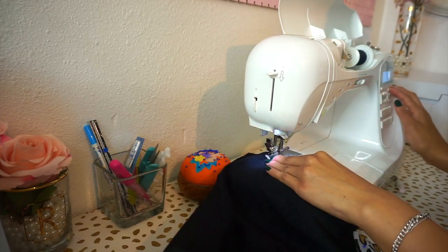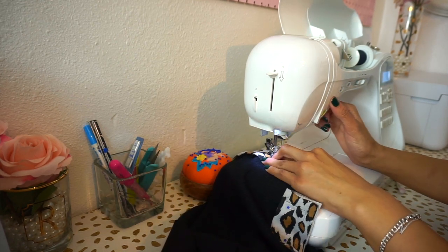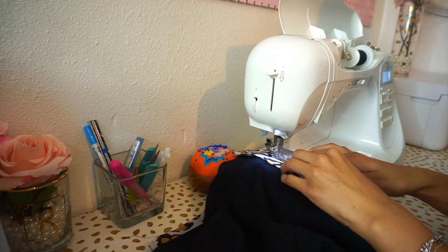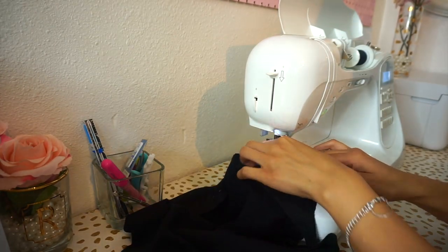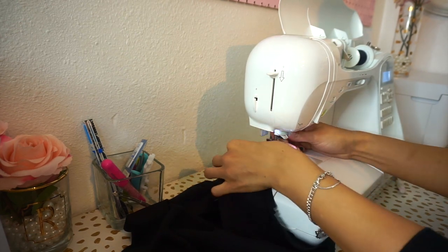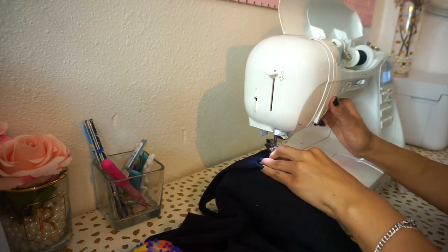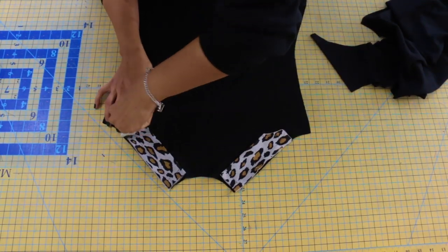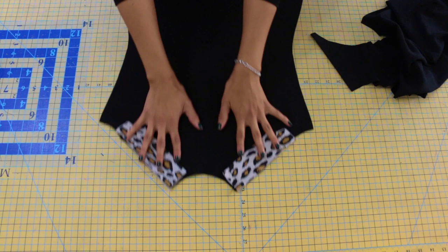Sew your front band piece to your front with five-eighths of an inch seam allowance, making sure to stop at that small dot, leaving five-eighths of an inch unsewn. Then sew your front yoke to your back at the shoulder seam, again with five-eighths of an inch seam allowance — backstitch at the beginning and end of your seam and remove sewing pins as you go. You'll then need to cut to that small dot where you stopped sewing, using a rotary cutter or fabric scissors to make a small snip to the dot.